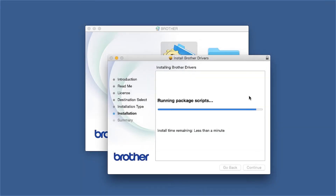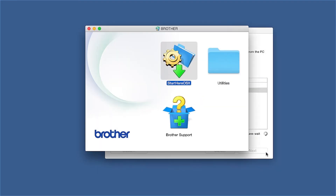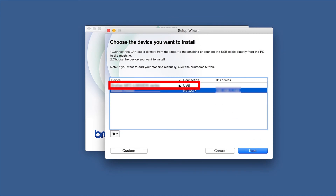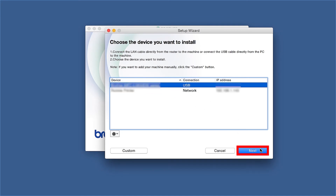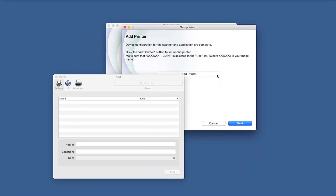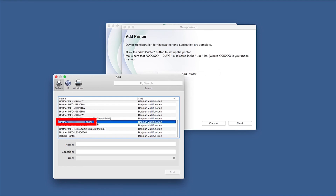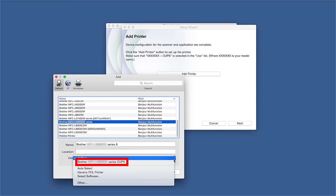Click Open, then click Close. Select your Brother machine from the list and click Next. Click Add Printer. Choose your machine from the list. From the Use drop-down, choose the Brother CUPS driver for full printing capabilities.